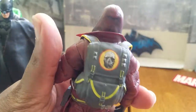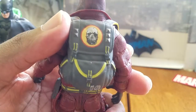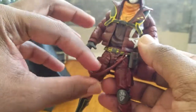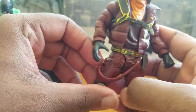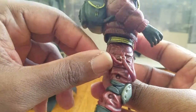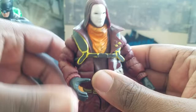Look at the backpack — very nice sculpting there. I like the sculpt of this figure a lot. This piece came apart on me a couple of times and I had to re-glue it back on. Thankfully from what I'm seeing on camera it doesn't look too noticeable.